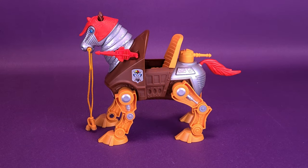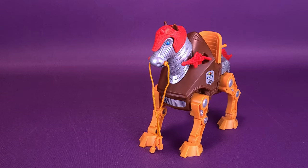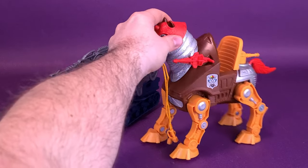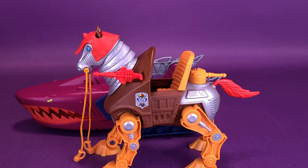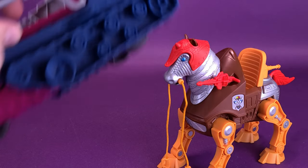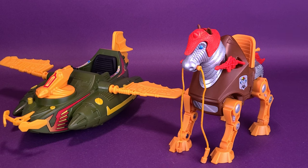If you wanted to see what Stridor looked like with some of the other Masters of the Universe Origins vehicles, we can do that. We're going to slide him over just a little bit to bring in the Landshark. The Landshark is quite considerably longer, but you could certainly give the height to Stridor — he's much taller. We can also bring in the Windraider, one of my favorite vehicles so far. Both the Windraider and Stridor can also connect via their display stands to Castle Greyskull.